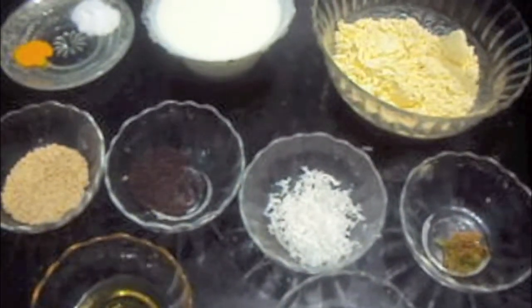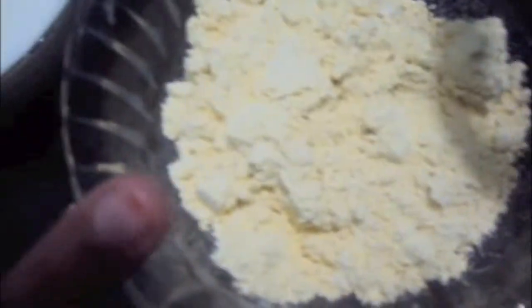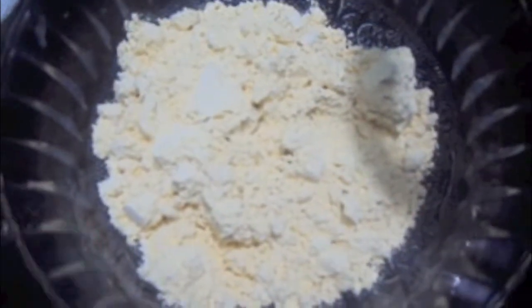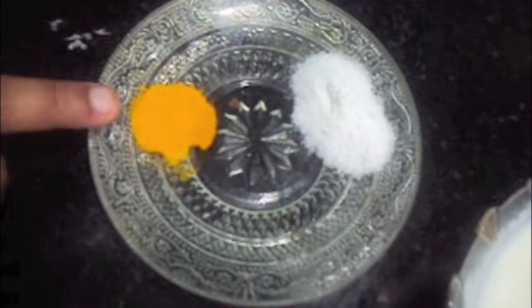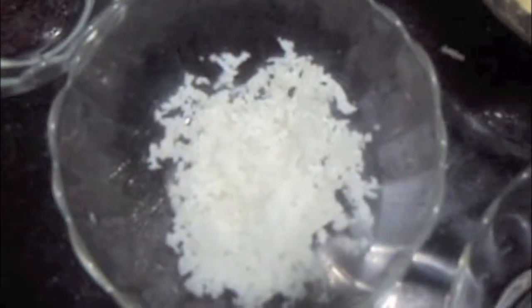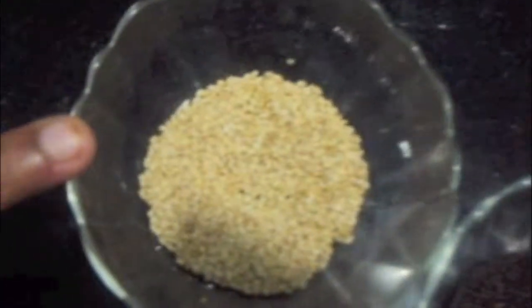Today I am going to show you how to make a Gujarati dish known as Khandvi. For this we will need 1 cup of gram flour or besan, 1 cup of curd, salt to taste, half a teaspoon of turmeric powder, half a teaspoon each of chili paste and ginger paste, coconut, mustard seeds, sesame seeds, curry leaves, oil, and 2 cups of water.